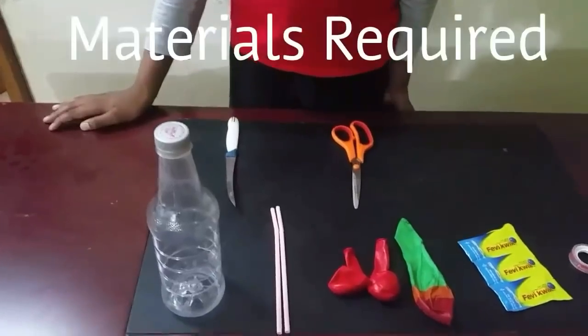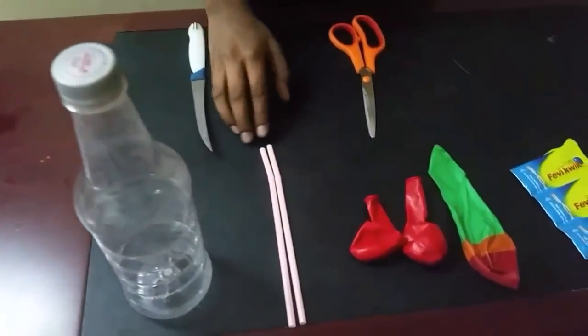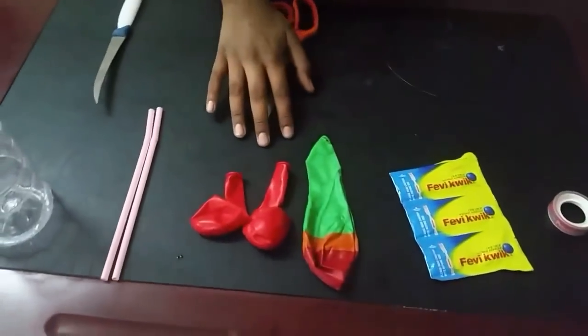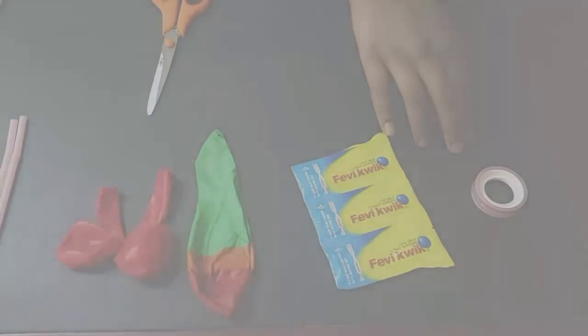Hello friends, what's up! I'm Rajal. Today I'm going to make a respiratory system model using simple things. You will need an empty strong plastic bottle, 2 straws, 3 balloons, some strong glue, and cello tape.